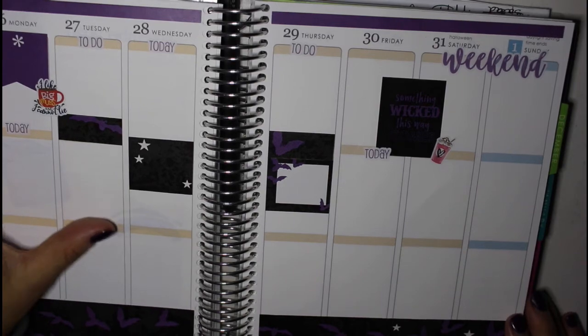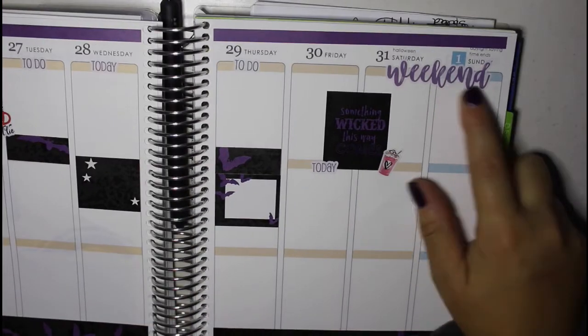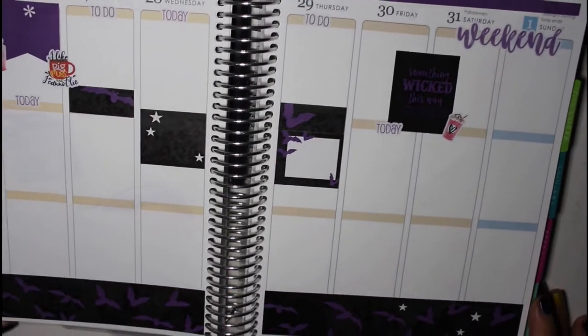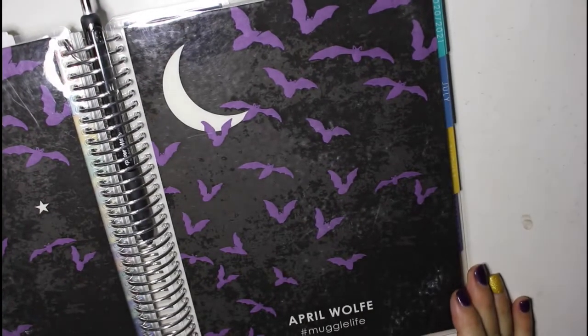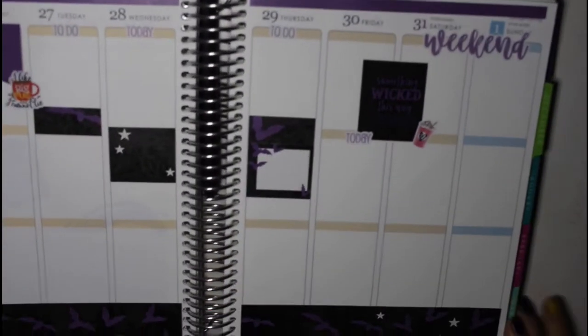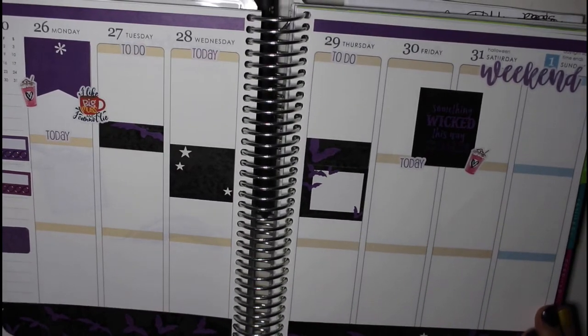I was able to pull just a few Erin Condren stickers from other places to finish this out, and I think it looks okay. The headings are Planner Kate — this is a Planner Kate weekend header. These are my last two Planner Kate coffee stickers, so I'll have to reorder those. You can see it's got the black background with the flying bats, and that is actually the same as my cover. So starting the month out with a new cover and then ending the month with the same design.